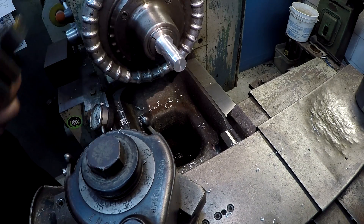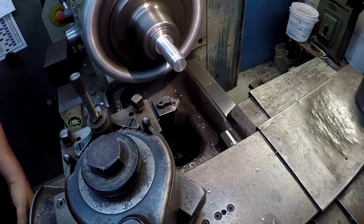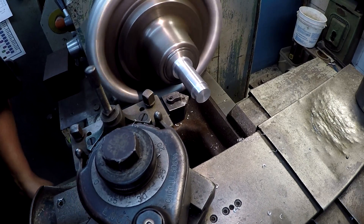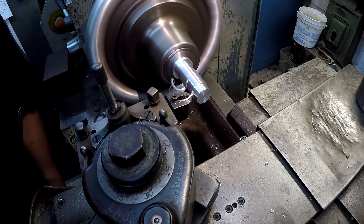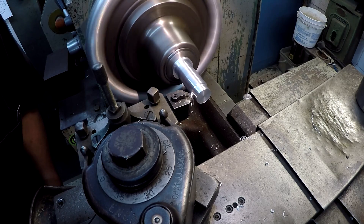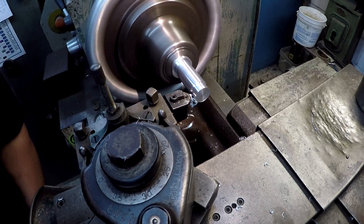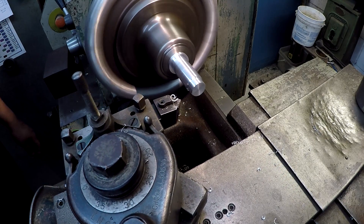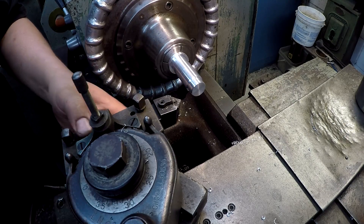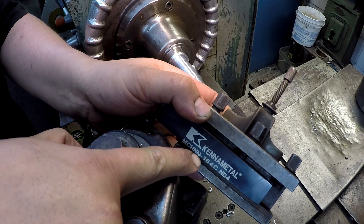What I'm going to do is put a chamfer - or we'll do like a bevel - right here. This is a CNMG insert and that's the tool I'm using - MCHNN holder.